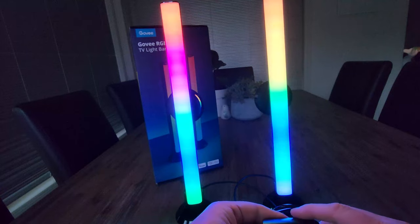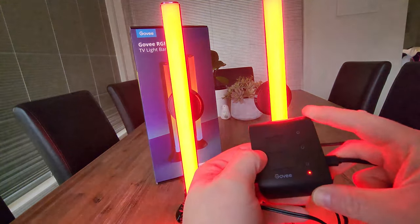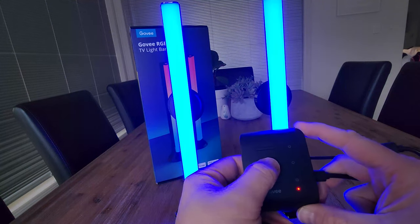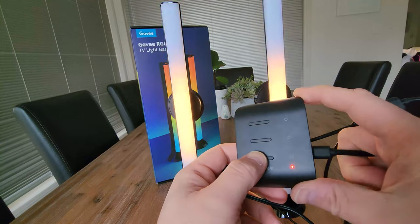There we go — how cool is that? So we have our control box here. It looks like this button is for power, this one will change between different settings, and the bottom one will change the different synchronization settings.